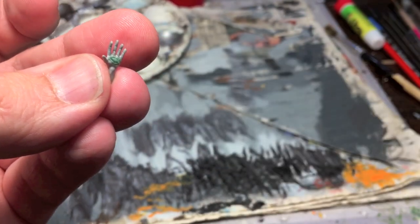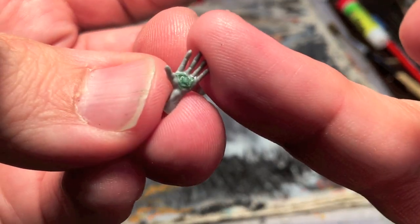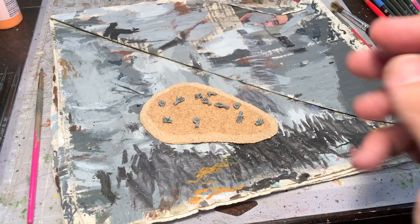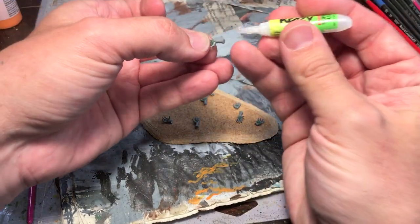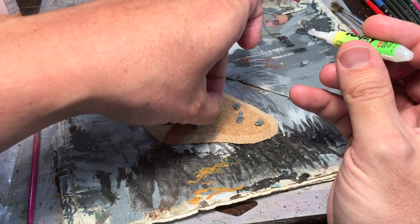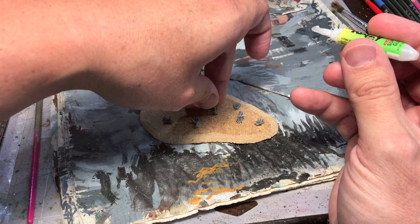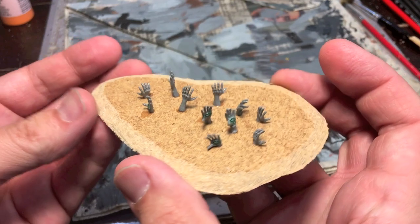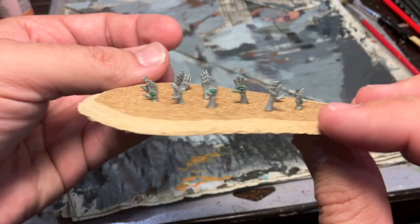Smooth out the edges a little bit. Once you've made a whole bunch of these little eye-hands, take your super glue and attach them to the base. Doesn't that look creepy?